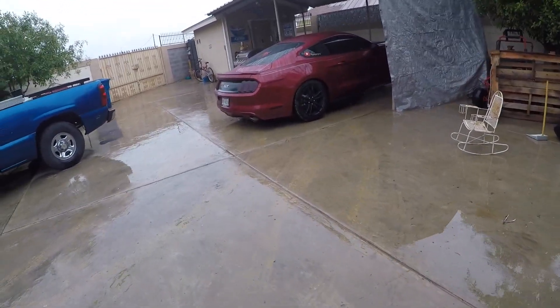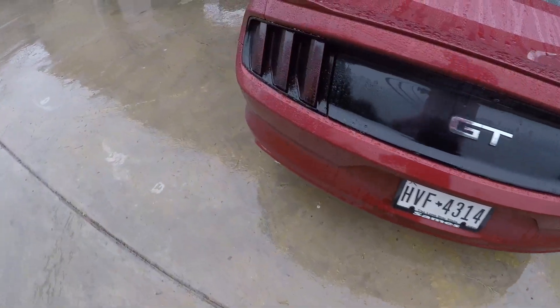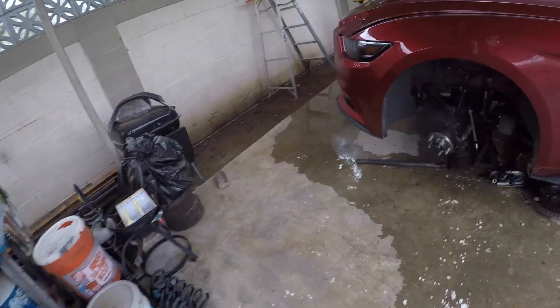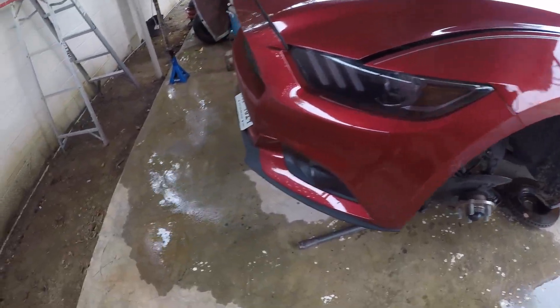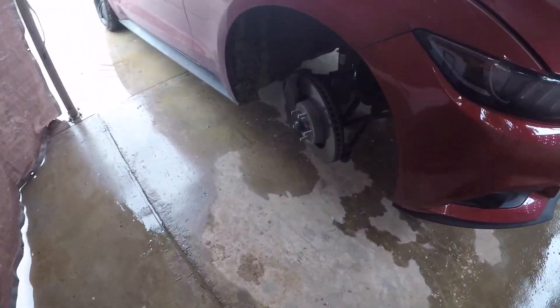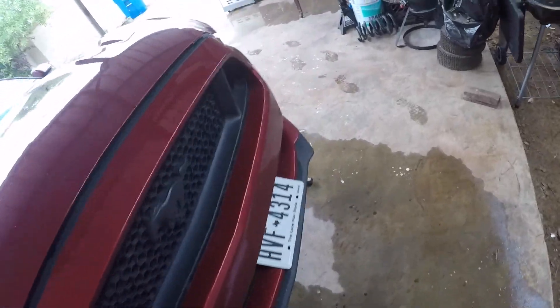There she is, guys — right where we left her last night, still in the air. Hopefully today, not too long from now, we'll have this sorted out.